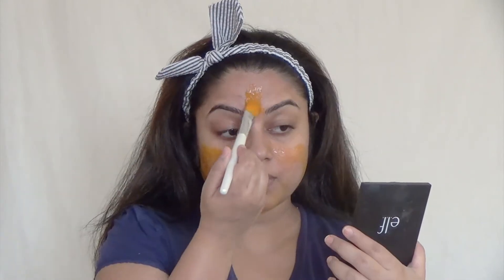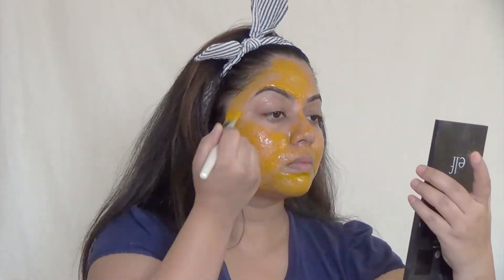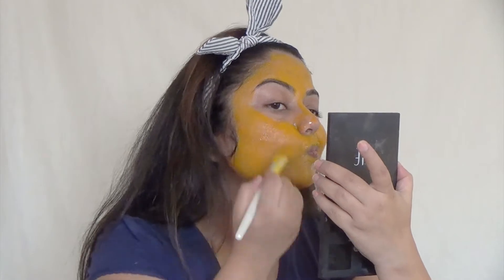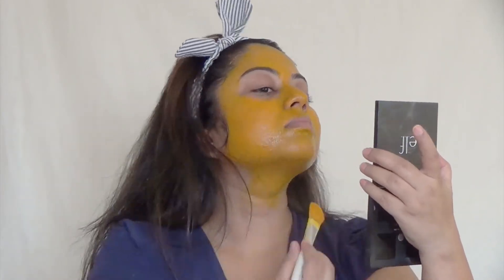Now I'm taking my rose water and spraying it all over my face — that's a step I do every time before applying any kind of mask. Then I'm applying the mask with the help of a brush. I'm trying to apply it into every little corner and also bringing it down towards my neck.